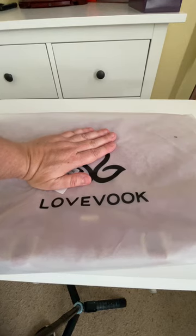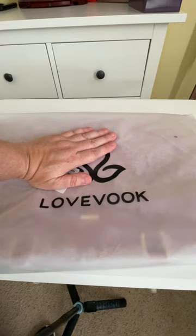This is the Love Book laptop bag. I'm going to open it up and show you. This is my first look — I have not unpackaged it yet, but let's check it out.